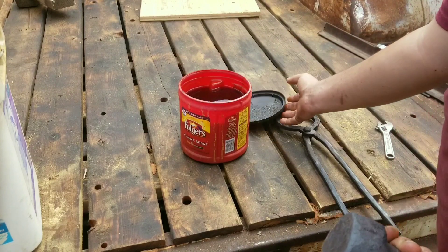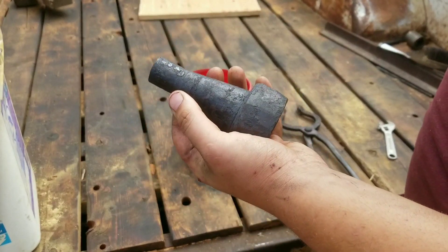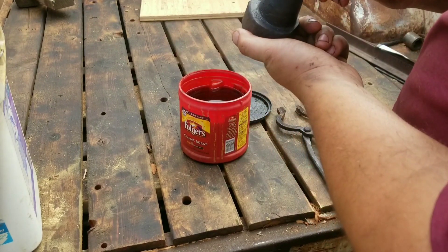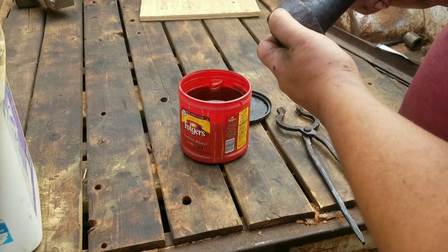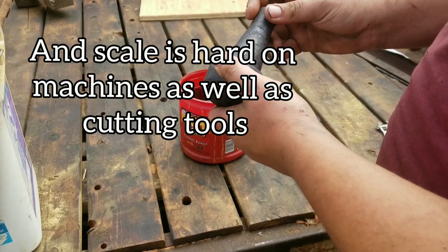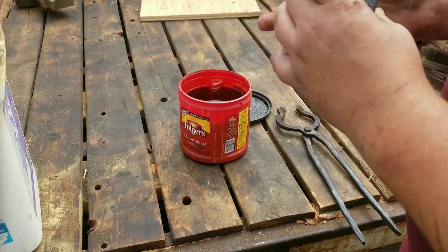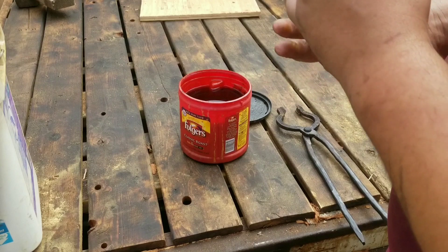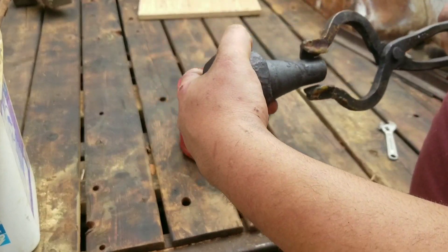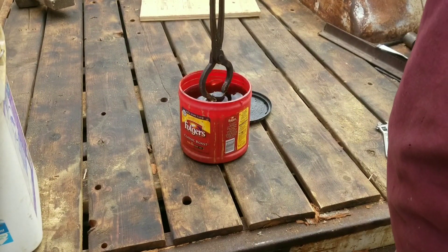I have a coffee can of hydrochloric acid here that I'm going to leave the forging in. What that will do is remove this hard scale of iron oxide. The iron oxide is much harder than the steel below and it will chip away at carbide cutters — it's not good stuff. It's best to pickle your parts if you can, especially forgings. Castings aren't as bad, but forgings especially.